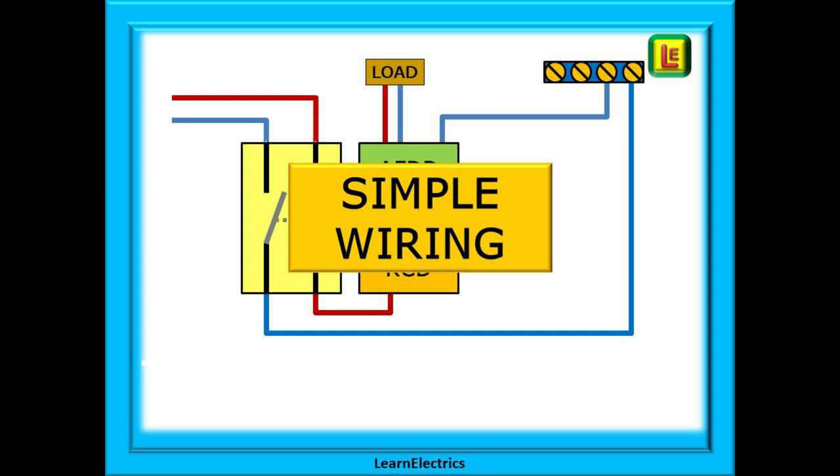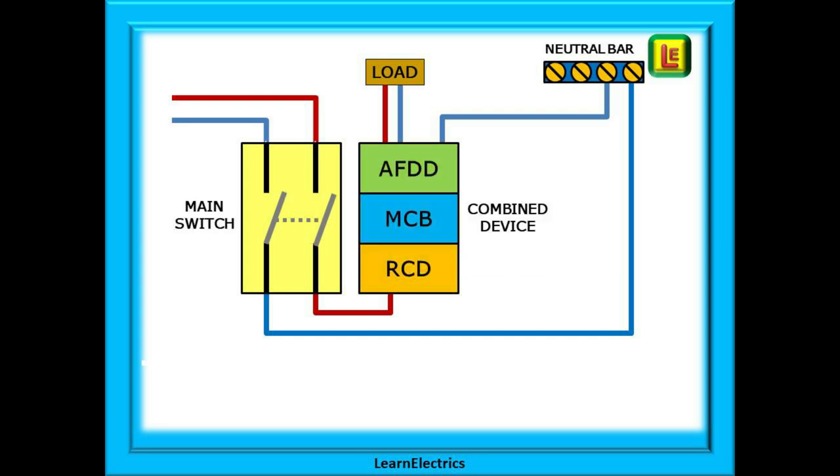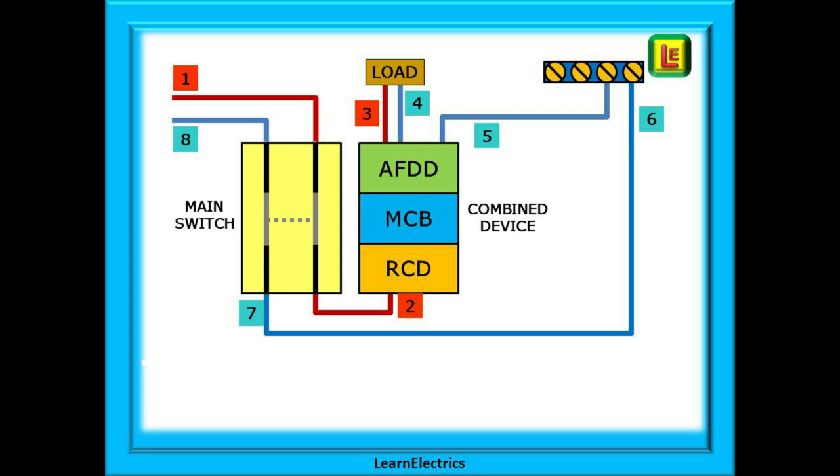If we look at AFDD wiring in its simplest form, we can follow the route of electricity through the consumer unit. Let's imagine that an all-in-one AFDD and RCBO have been installed in this very simple drawing. If you understand this you should never have a problem installing AFDDs. This all-in-one protective device contains the functions of an RCD, an MCB, and an AFDD. Close the main switch and the AFDD will complete a self-test. Voltage and current enter the installation at point number one. The main switch is closed and current flows through the switch onto the bus bar and enters the AFDD at point number two.